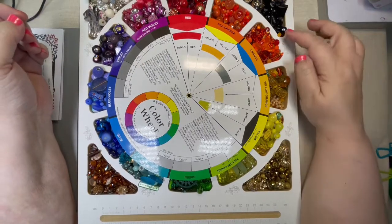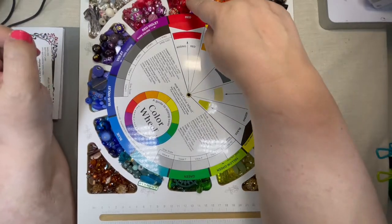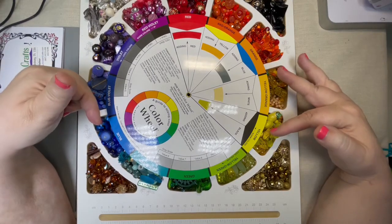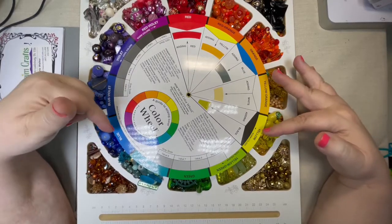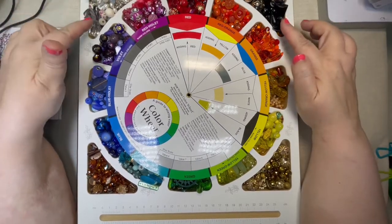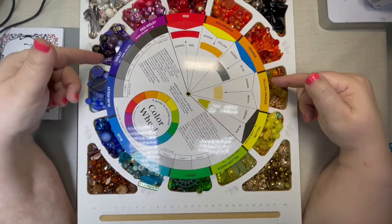If you remember back from school, there's something called the primary colors. The primary colors are red, yellow, and blue. We've got red here, yellow here, and blue here. The reason they're called primary colors is because you cannot make these by mixing other colors — but these are the colors you can use to make other colors. If you've ever taken a painting class, they'll tell you all you need is red, blue, and yellow to make every color. And then you can use black and white to change the tone and the tint, which we'll talk about later.